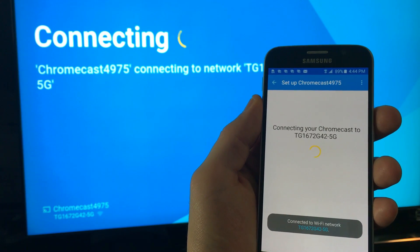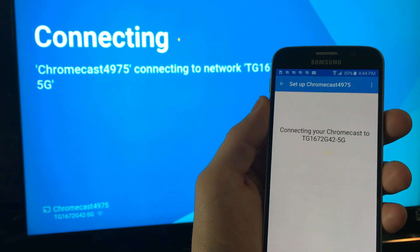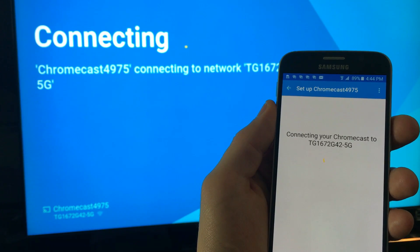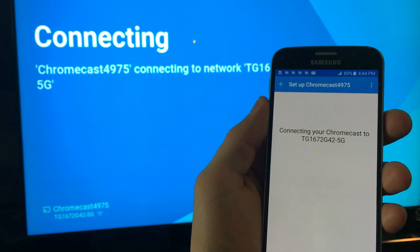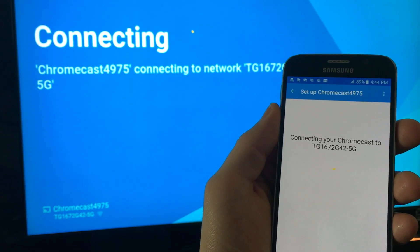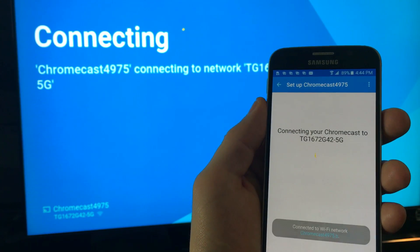Give this a second to register. Just a note: every time you change routers or a different Wi-Fi network, or if you're bringing your Chromecast to a friend's house, you always have to do a factory reset and start back over and do this whole process again.